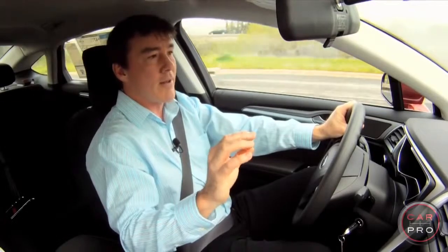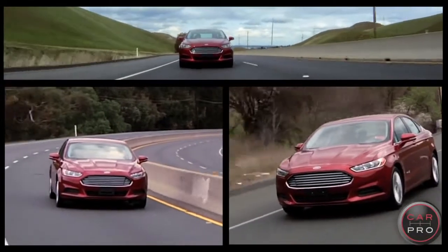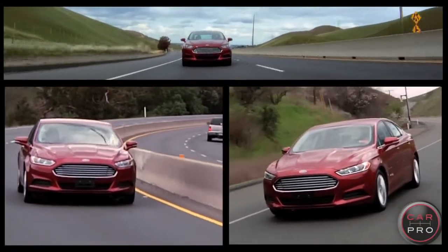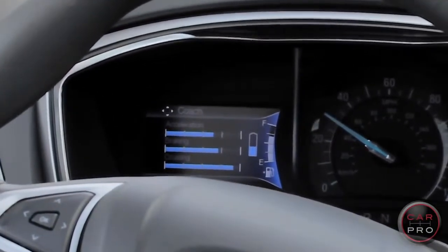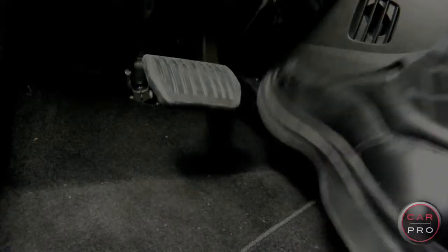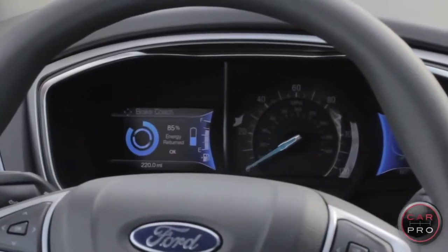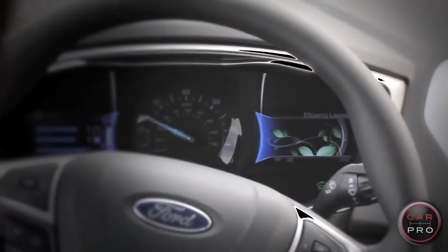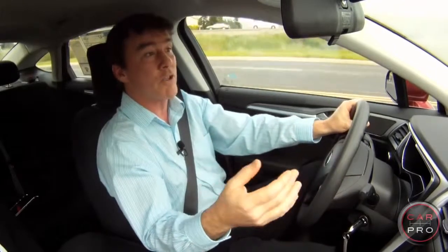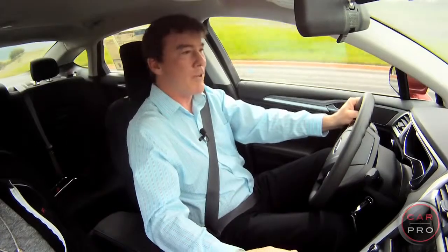Ford claims the Fusion Hybrid is going to get you 47 miles to the gallon. I think you'd have to drive this car exactly the right way to come close to that. The Fusion does come with an onboard coach, which tracks your acceleration, cruising, and braking. With regenerative braking, every time you stop you're charging the battery, and that gets you more miles to the gallon. When you do everything right, you'll watch this leafy plant on your dashboard grow — much like the positive reinforcement your garden gives you when you water it. Even if you can't master this eco-friendly video game, you'll still get about 40 miles to the gallon with everyday driving.